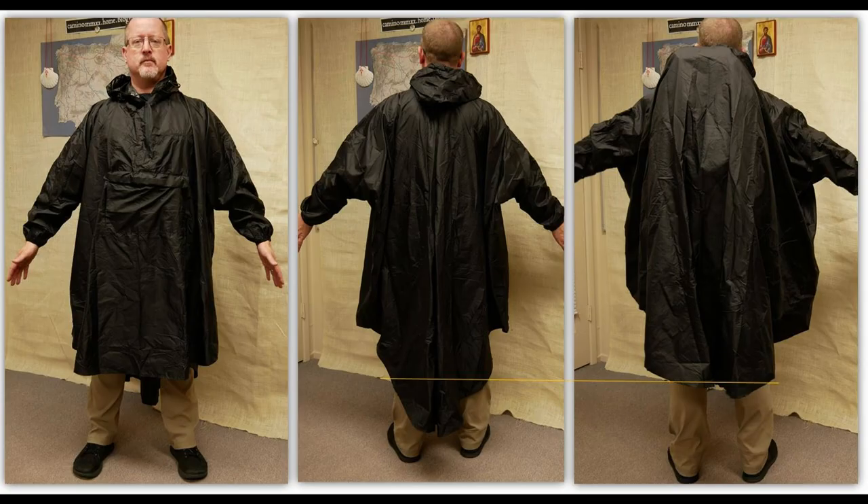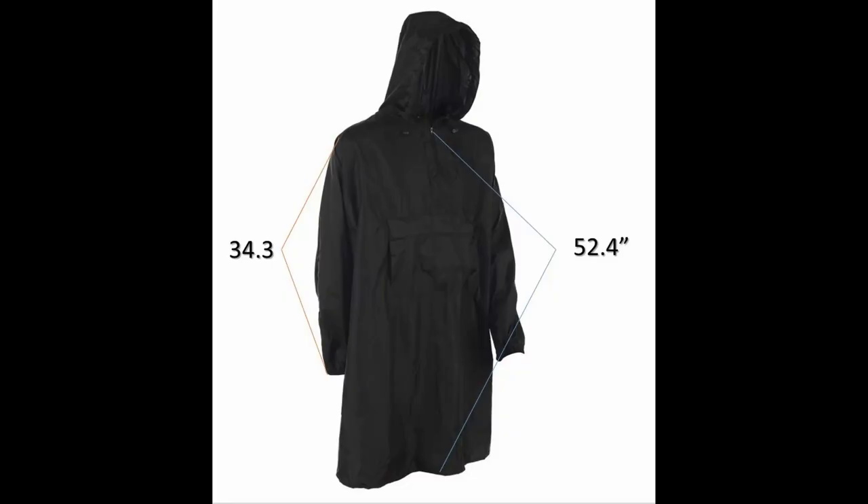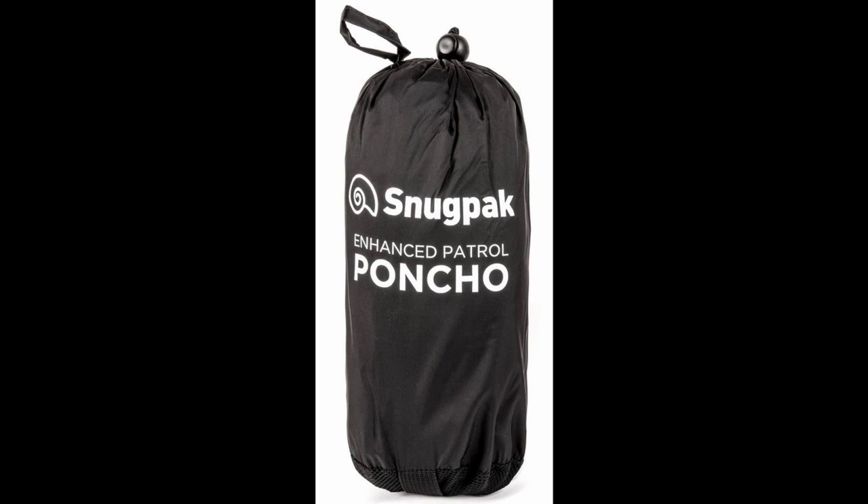Let's go over some of the specs. It is 52.5 inches from the neck to the hem. The sleeve length is about 34 inches, and that is what you're going to get because it is one size fits all. It packs down into a sack that is 8 inches by 4 inches, and it weighs 13 ounces or 360 grams. This retails for about $45, which puts it at the bottom end of the decent rain jacket category. The fact that it has the hood, sleeves, zipper, and pockets like a jacket, but the size, functionality, and backpack-covering capability of a large poncho may make it the perfect Camino rain gear.